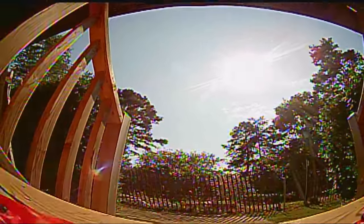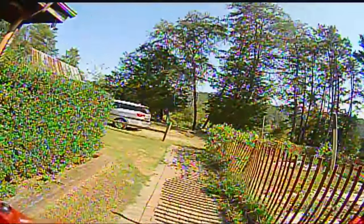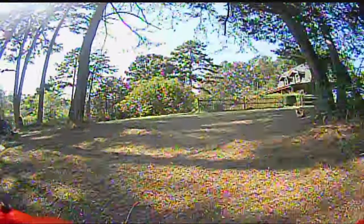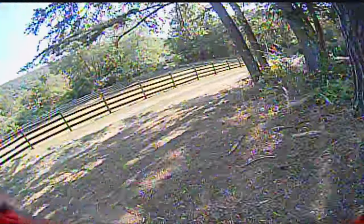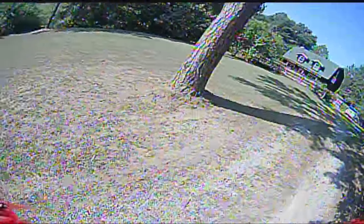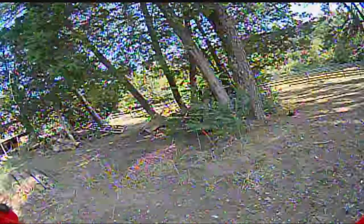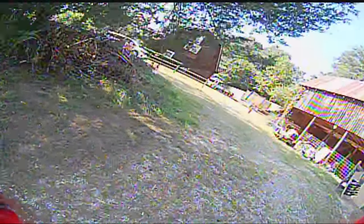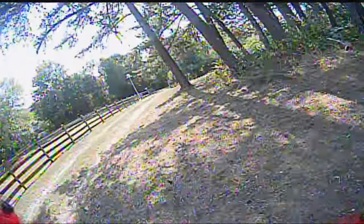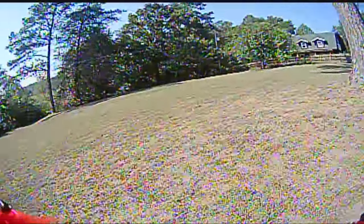We're gonna start with some flight footage. There is no sound right now because this is the onboard DVR on the quad recording 720p right on board. We're gonna start with a little bit of zoopy zoopy racing. This guy is quick, it's nimble, it handles well. In a minute I'll let you hear the sound of the motors and you can judge how smooth they are and how much prop wash there is. This is an awfully fun quad to fly and this is just on the stock tune. On even a tweaked tune it would get even better.